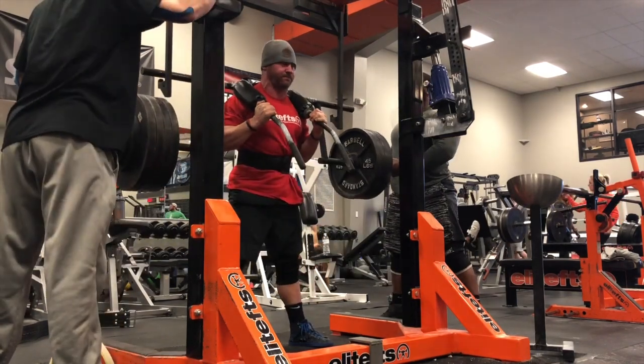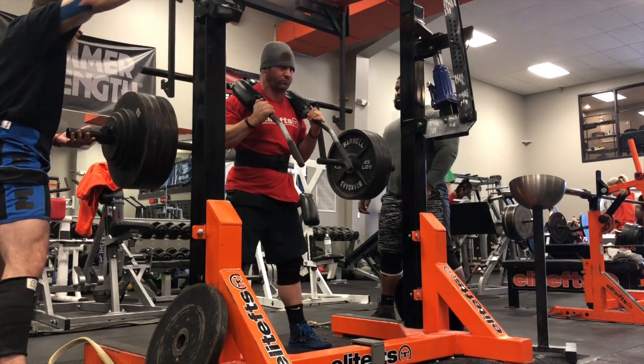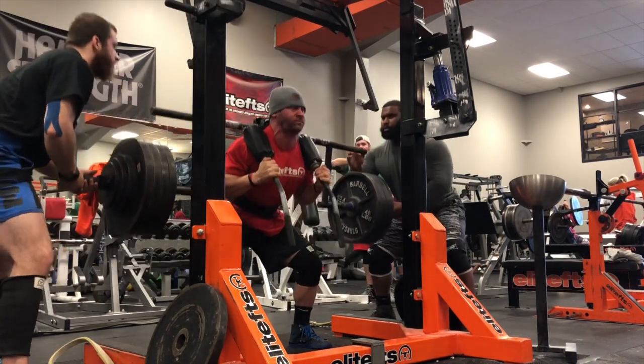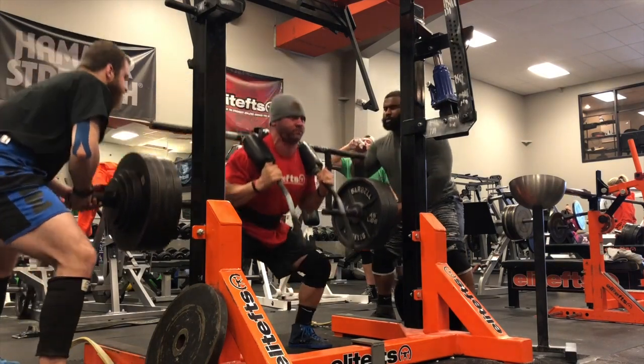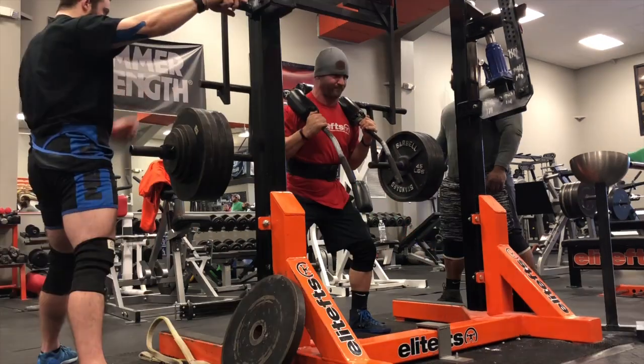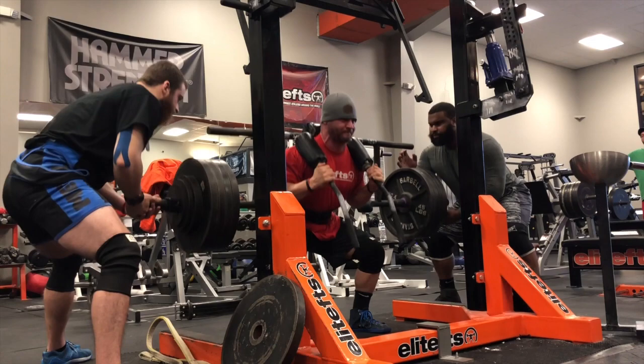I wasn't sure — I wanted to make sure especially after my last failed squat day with the safety squat bar that I nailed these. My second reps on all of my sets were a lot slower and a lot more unstable than I would have liked. My first reps were money every single time; it's that second rep that for whatever reason is getting off a little bit. I think my third set was my best one.